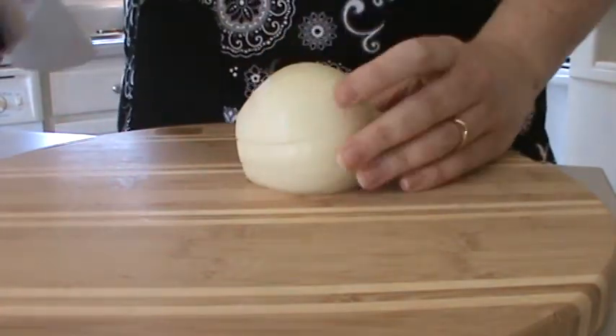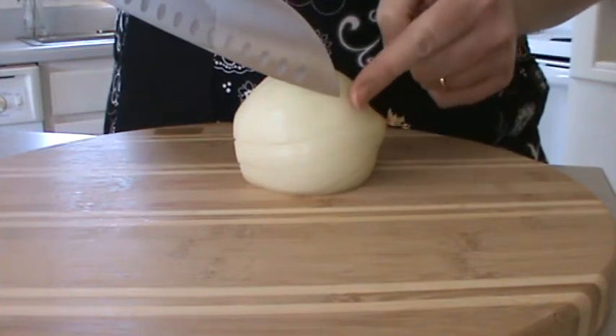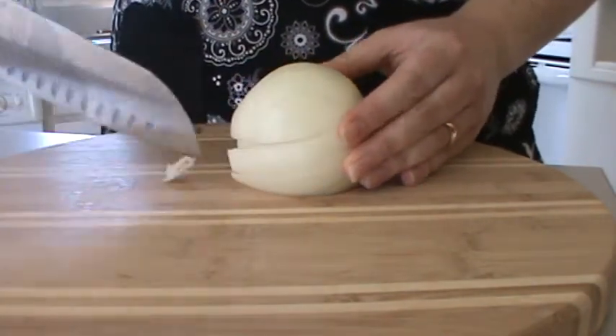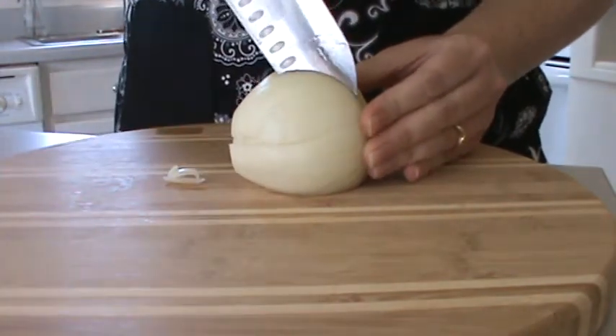Then I'm going to take on the top, going almost to the very end here, but still leaving the crown of this intact. I'm going to poke my knife straight through and chop down. A few little pieces may come out, but that's okay — just the way the onion is circling.